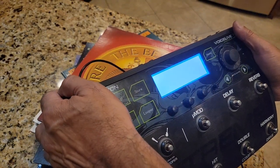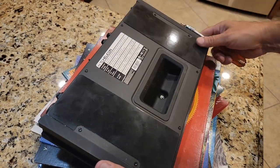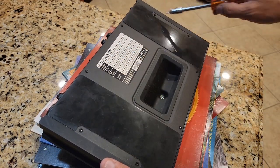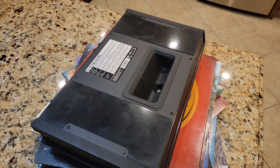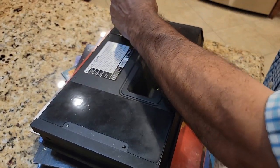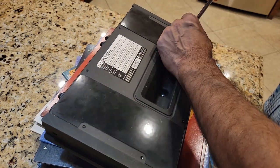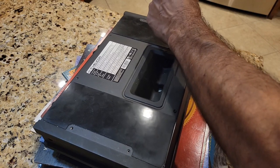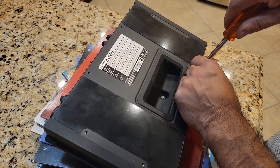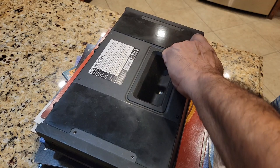The first thing we're going to do is take off all of the torx screws. The torx screw size is T15. I'm going to remove these screws and then we'll take a look at the circuit board. This is the fifth torx, the sixth over here, the seventh, the eighth.